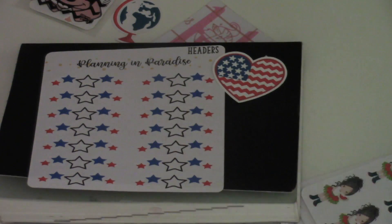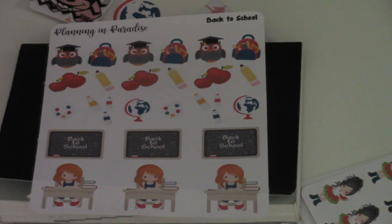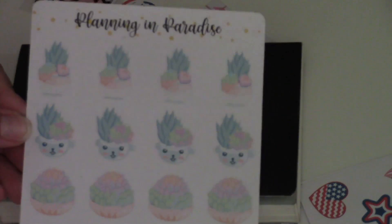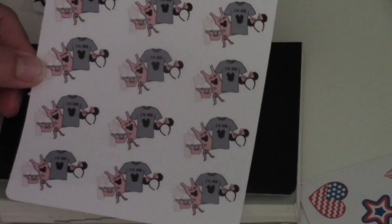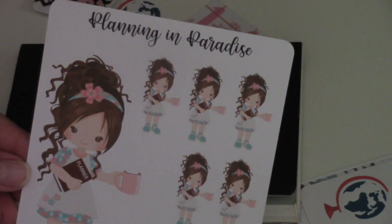Okay, let's open up this big one. Like I was saying, this shop is called Planning in Paradise, and she's having an opening sale Monday at 9 a.m. Central time. If you guys are in Pacific time like me, you're gonna have to get up earlier — set that alarm for 7 a.m., because you're not gonna want to miss this sale.